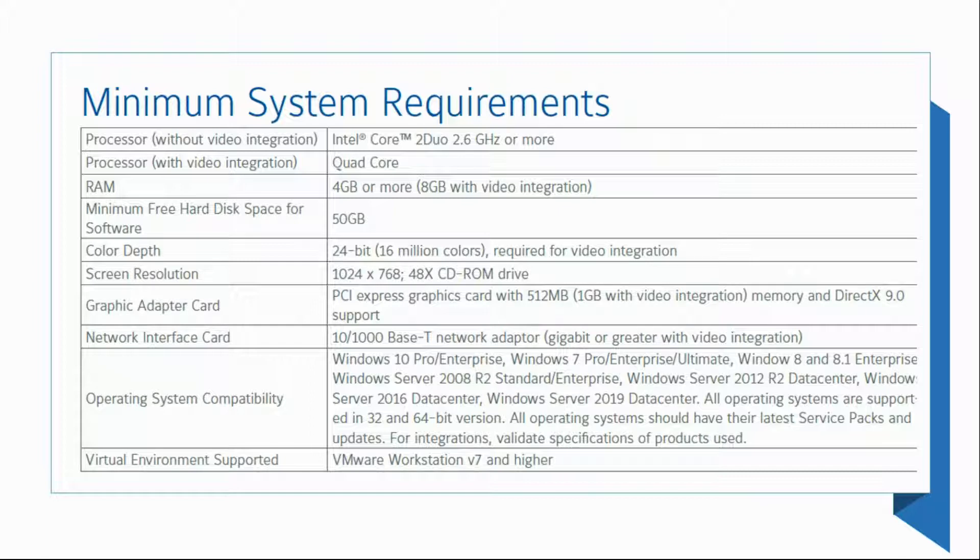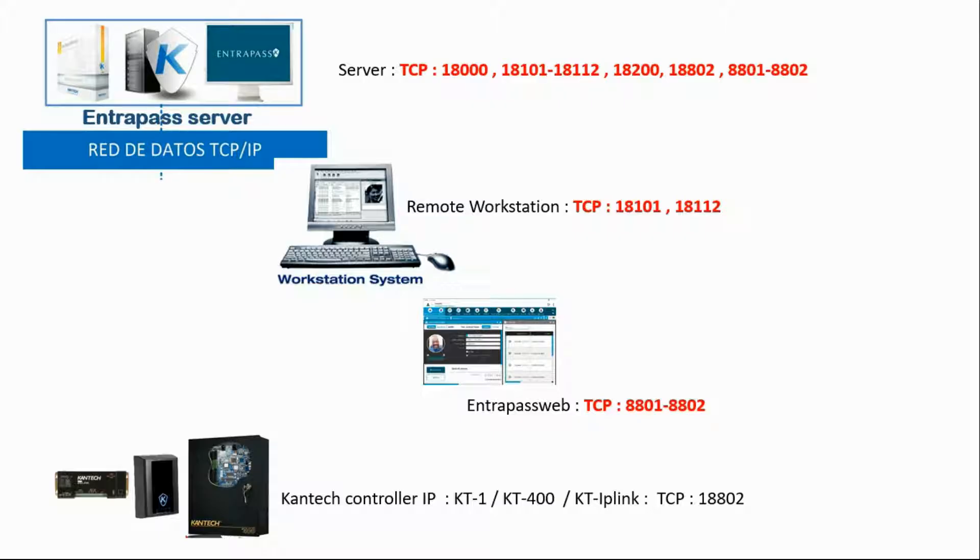Next, TCP ports in the firewall — let's take a look together. Depending on what we're installing on that computer, it can be the EntraPass server, a remote workstation, or EntraPass web. On that screen, you have the needed ports. On the server side, we're going to add those ports: 18,000 and then a group of ports, 18,101 up to 18,112 and so on. So here you have the ports.